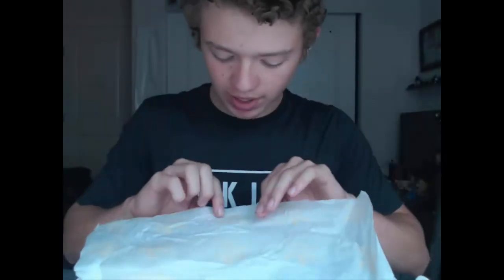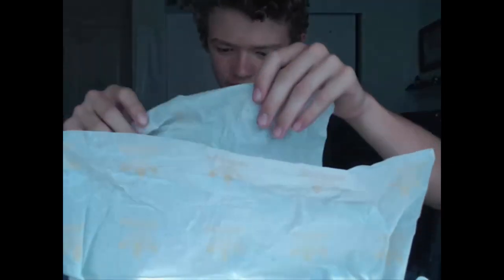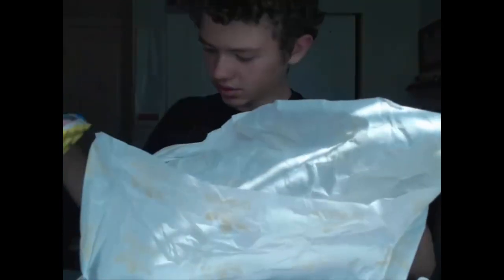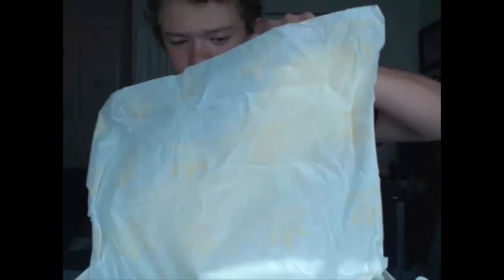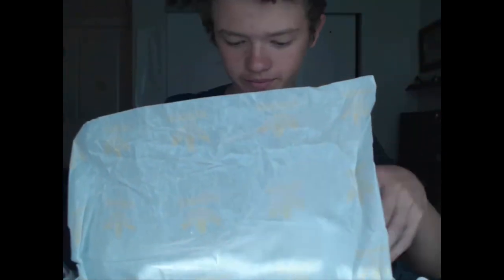The wrapping inside just has a faint yellow Adidas logo on it. I'll go ahead and take them out. So yeah, just a little bit of yellow wrap with the Adidas logo on the tissue paper in the box, and that's it for that.